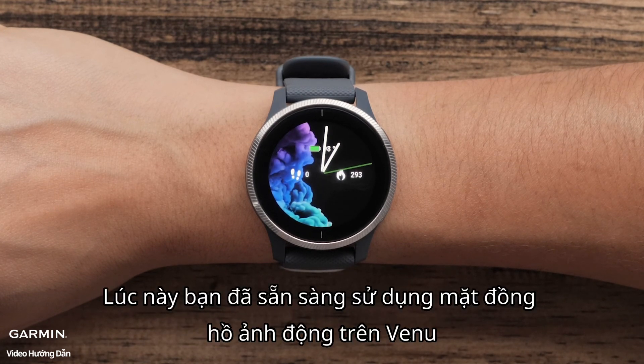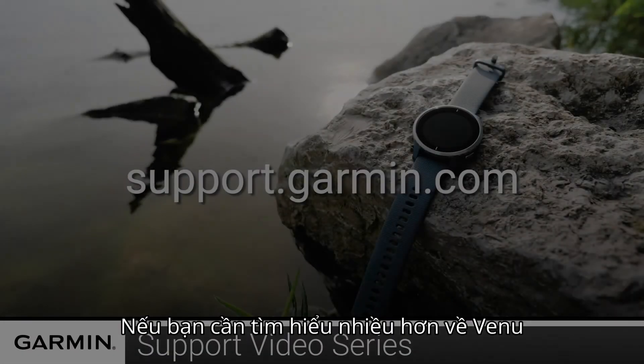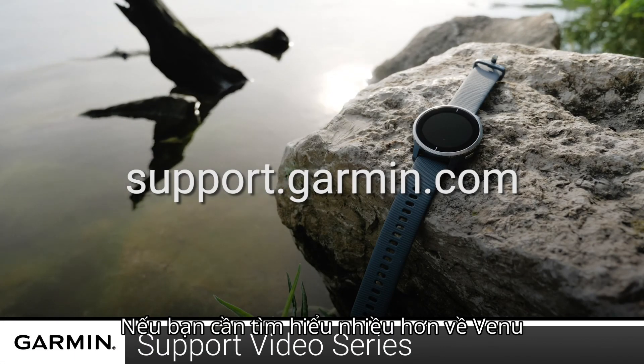You will now see your live watch face on your Venue. For more videos on setting up and using your Venue, visit the Venue page at support.garmin.com.